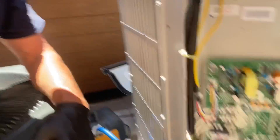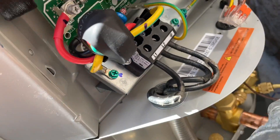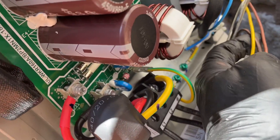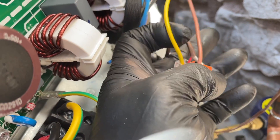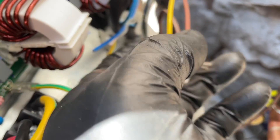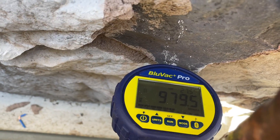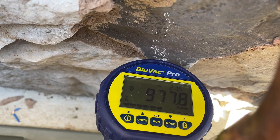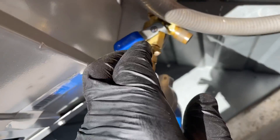L1, L2, ground. Since this is cooling only, I'm using brown which is common and yellow which is Y — going to my two wires from the indoor unit. I just changed the oil on the fly. We're at 977 microns and dropping. Do a quick little test and close this up.